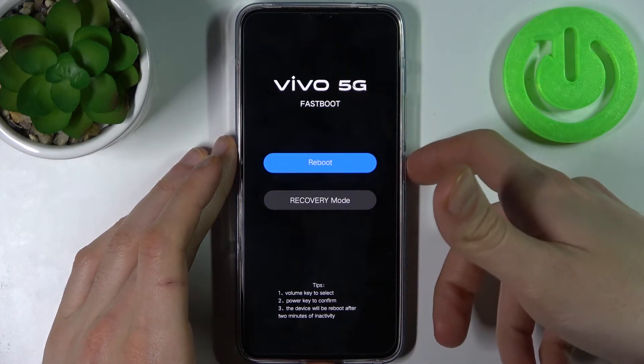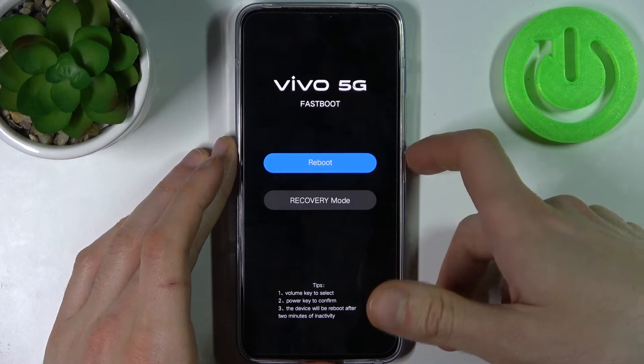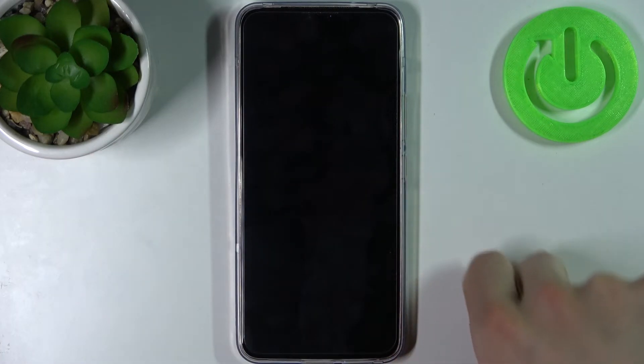Let's select reboot and restart our device — it will be restarted as usual.